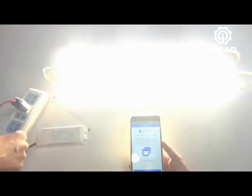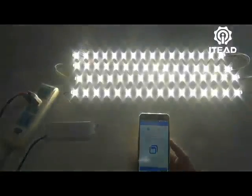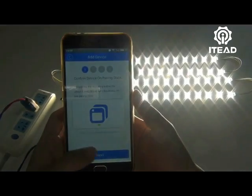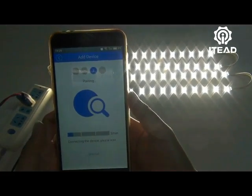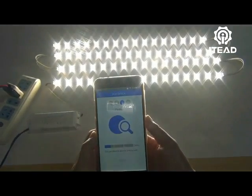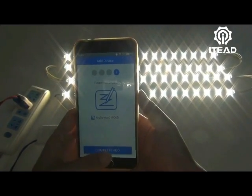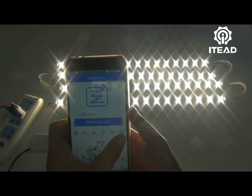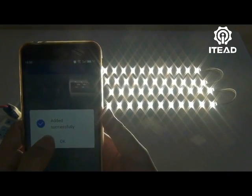How to add the Sonoff LED to the app eWeLink: turn on and then turn off the LED 3 times. The LED will start breathing. Enter the Wi-Fi name and password. Change its name and add it successfully.